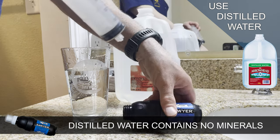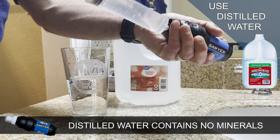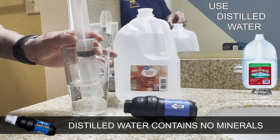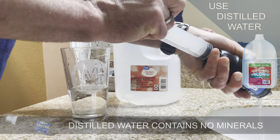Distilled water is used because it's created by boiling water and then condensing the collected steam back into a liquid. This process removes any impurities and minerals from the water. No minerals equals no buildup, so my recommendation is to use distilled water every time you back flush your filter prior to putting it in storage. Do this and your filter will be ready to go for your next adventure.